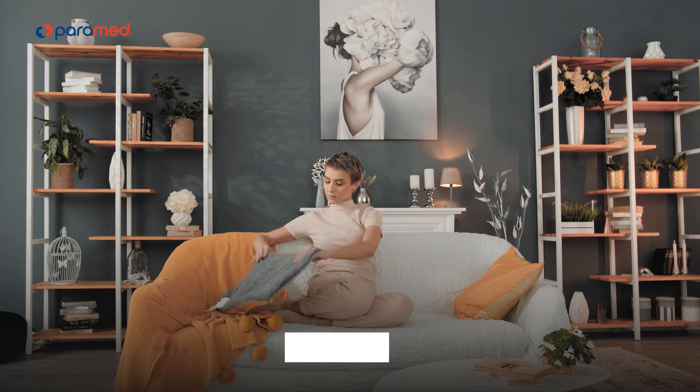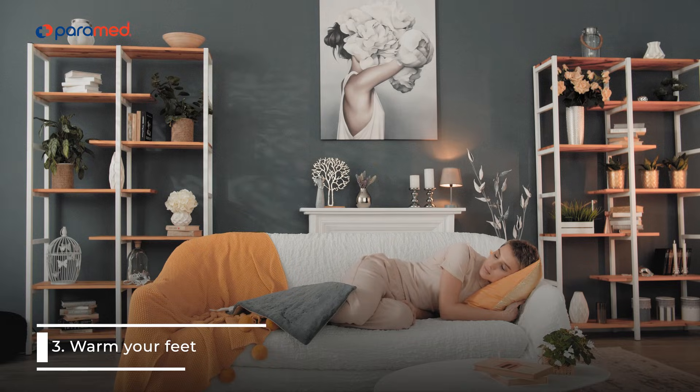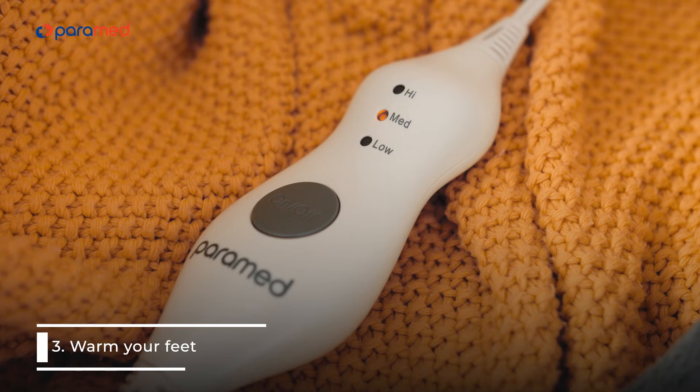3. Warm your feet. Immerse your feet in 45 degrees Celsius water for 10 minutes, or use a heating pad. This will dilate your blood vessels and lower your blood pressure slightly.